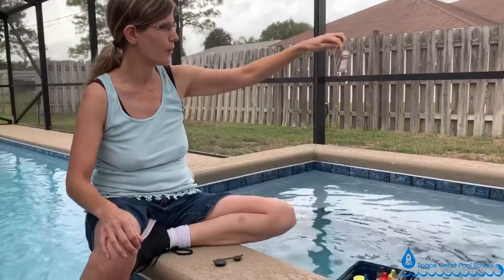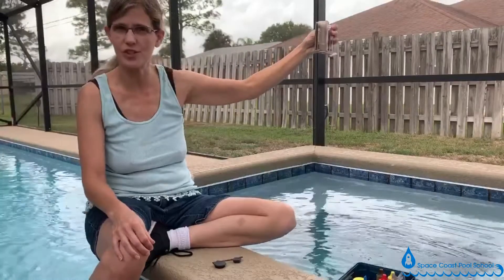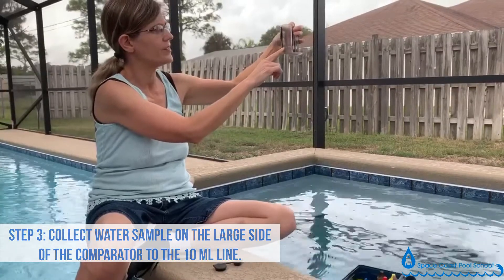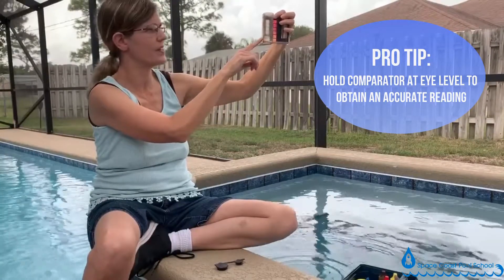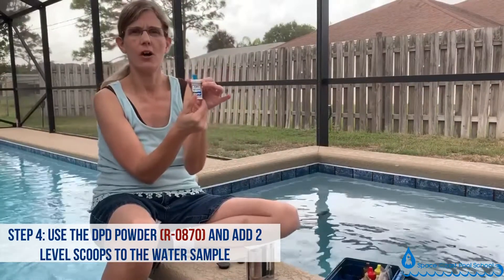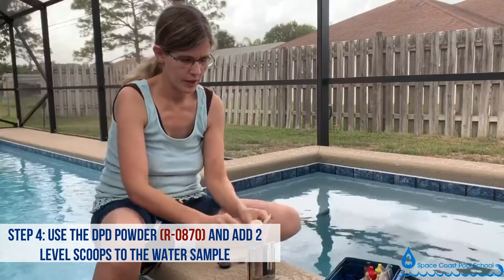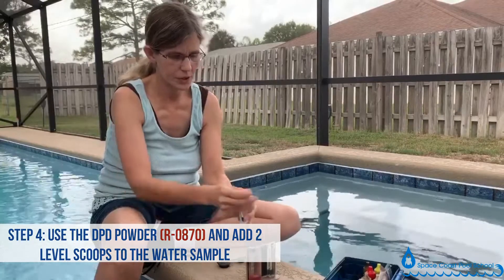I'm showing you the DPD powder test, which is a very accurate titration — a titrimetric test — for chlorine level. You collect your water sample on the large side of the comparator, drop the water level down to the 10ml line holding it eye level, making sure the curve of the water called the meniscus touches that line. Then take your powder R0870 in your scoop and add two level scoops into the water.